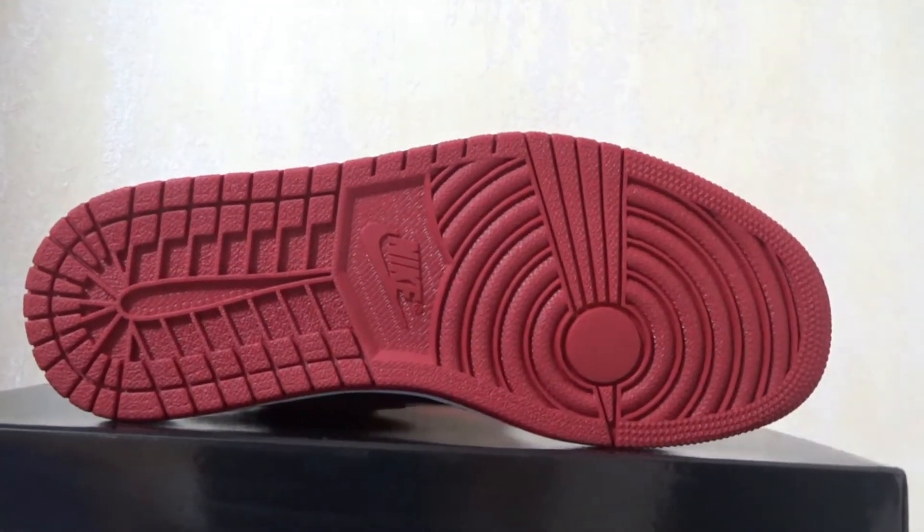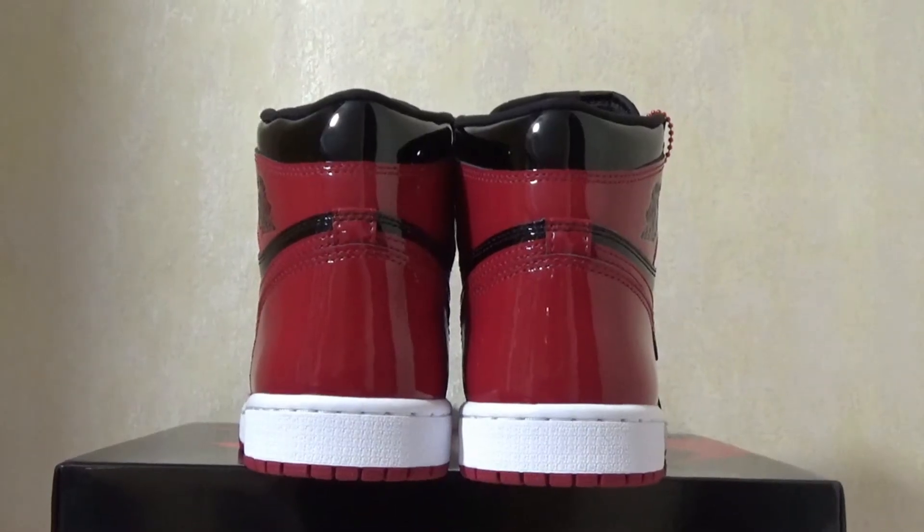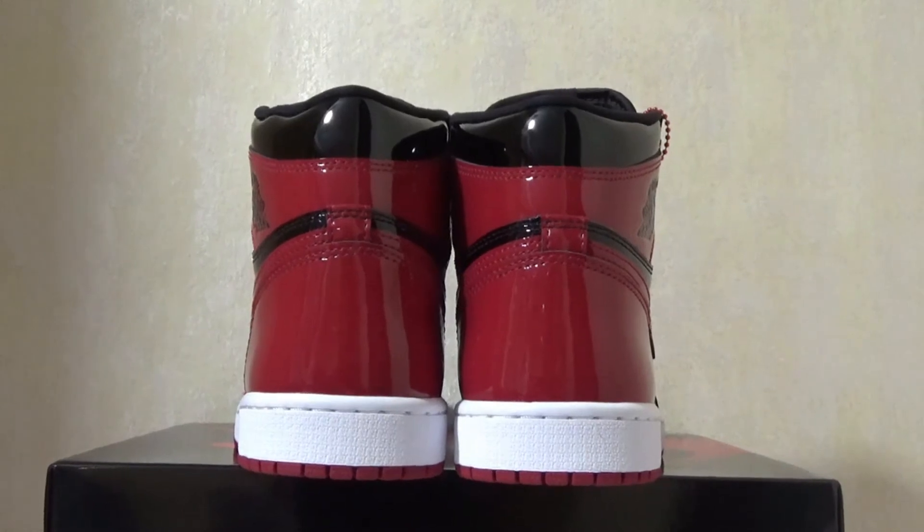Here is the red rubber sole, which comes with the Nike logo. At the back, the shoes come with very shiny patent leather.